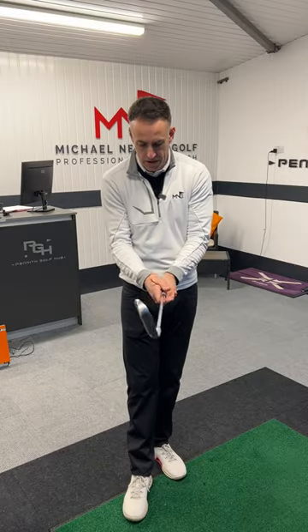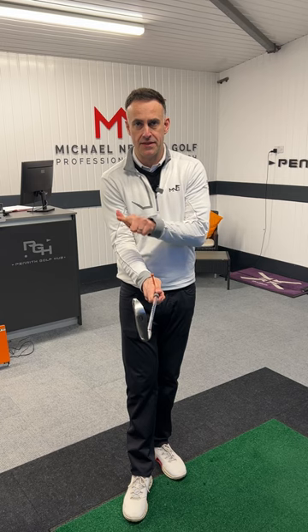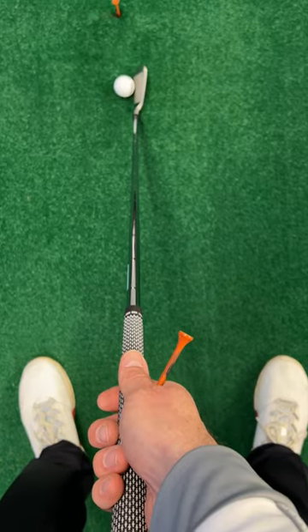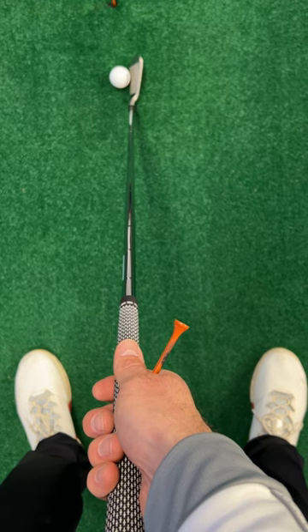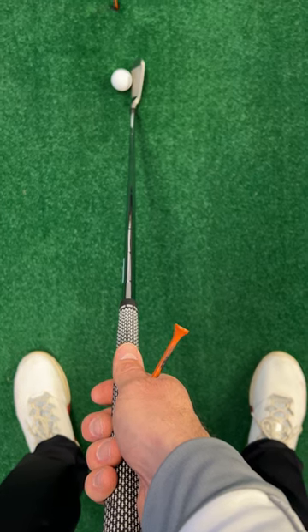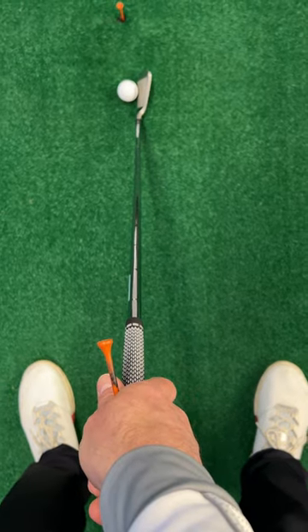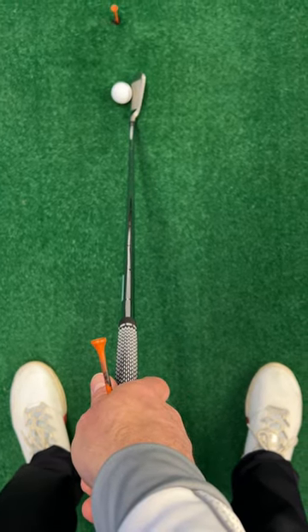Take the grip on the golf club as you would do, and take note of where this T-Peg is actually going to be pointing. If I get my right hand too far underneath the grip in a strong position, you can see the T-Peg points way out to the right of the golf club. If my hand gets too much in a weak position, you can see the T-Peg now points to the left of the shaft.